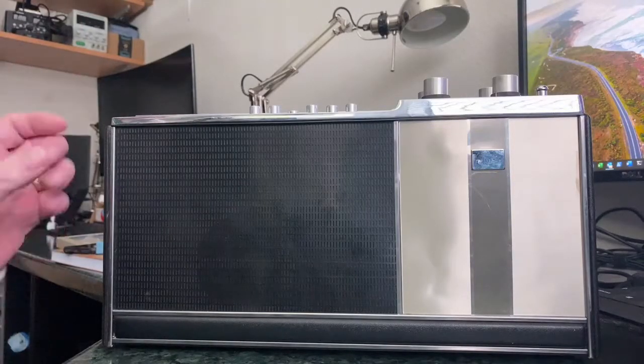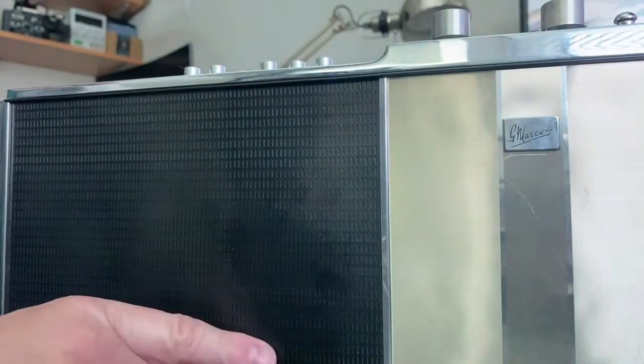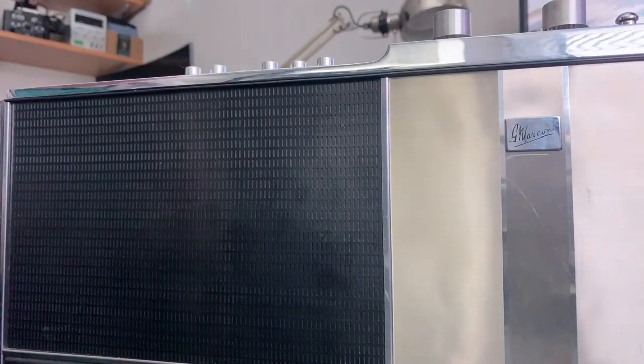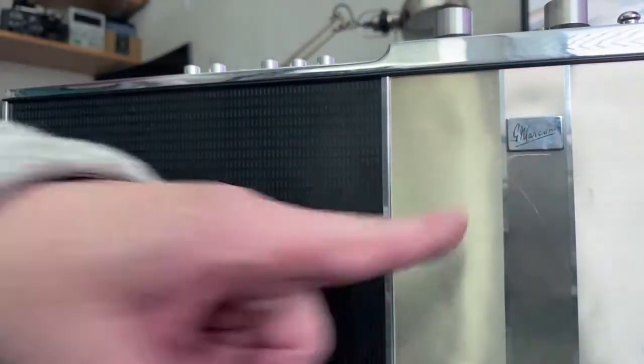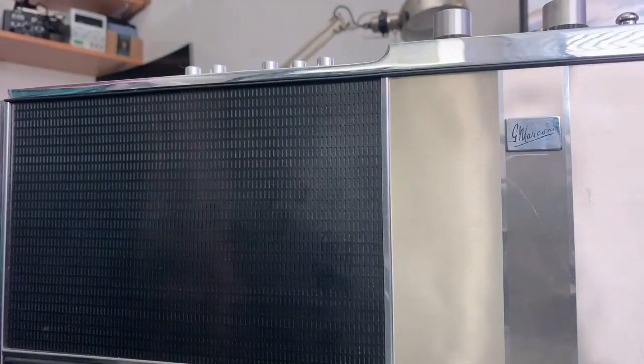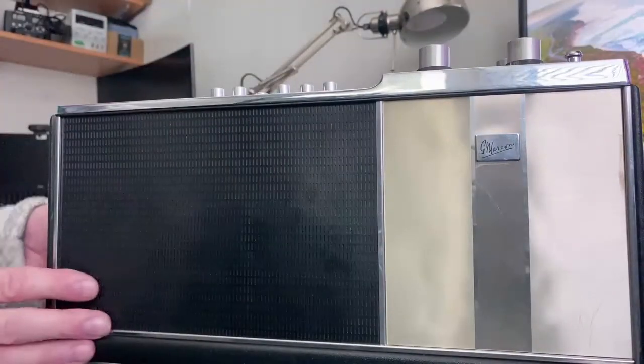Today's radio is a Marconi - you can't quite see the G Marconi logo there. It's an interesting one, the 4170 model. It's shown in the manual as a Marconi phone, but it's not actually being sold as a Marconi phone here. It was also sold as an HMV, which was another brand owned at the time by Thorne and came under the umbrella of what was known as the British Radio Corporation.